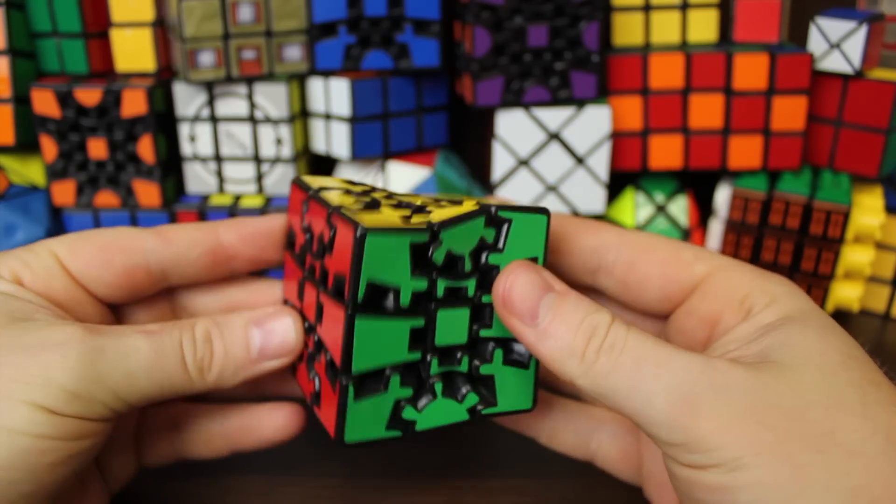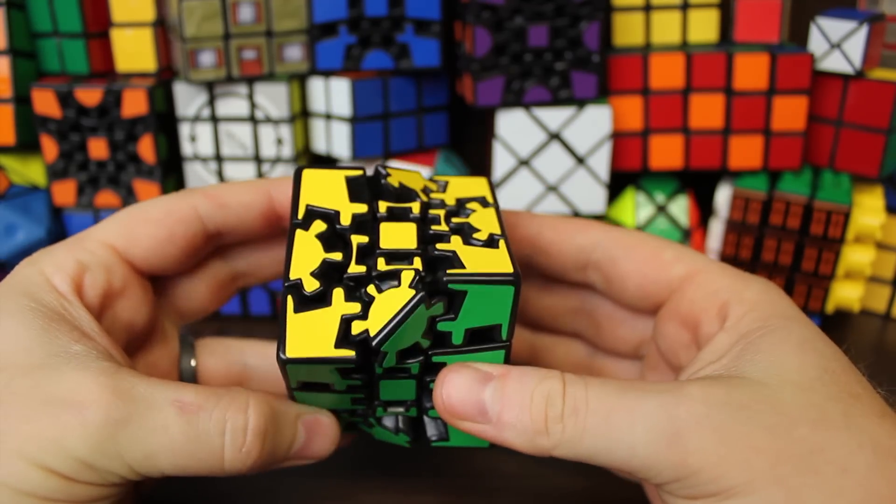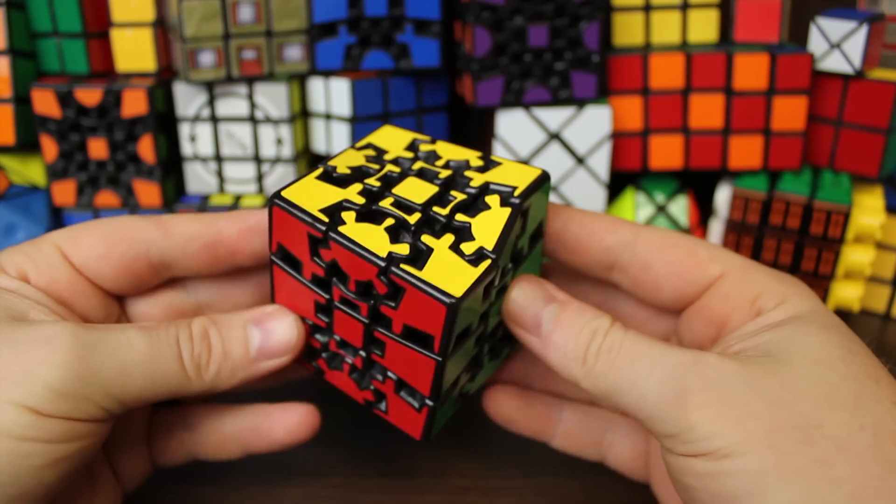Hey guys, Kenneth here. Today I'm going to show you how to solve the Gear Cube Extreme and the Gear Cube Ultimate. First I'm going to explain the difference between the two puzzles, then give you an overview on how we're going to solve them, then show you each step it takes to solve them.